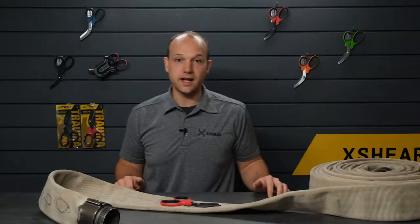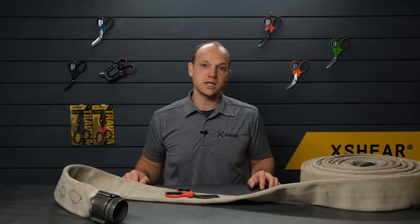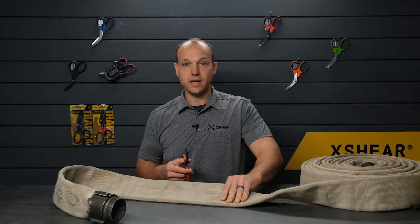Welcome to X-Shear TV and an episode of Will It Cut It? This is where we put the X-Shear to test cutting objects that you would not usually do in real life, but demonstrate the extreme capabilities of the X-Shear trauma shear. We are at FDIC this week in Indianapolis, Indiana, and in the spirit of fire professionals, we're going to try cutting through some heavy fire hose.